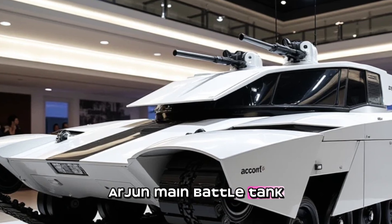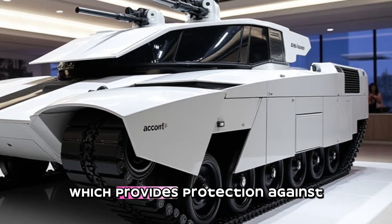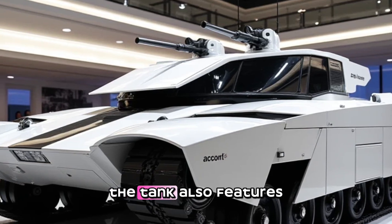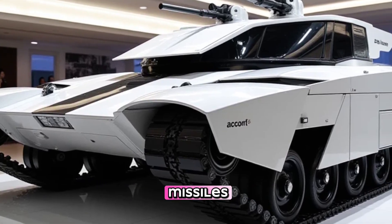In terms of protection, the MBT Arjun main battle tank features advanced armor systems. The tank is equipped with composite armor, which provides protection against anti-tank missiles and other threats. The tank also features explosive reactive armor, which can neutralize incoming missiles and other projectiles.